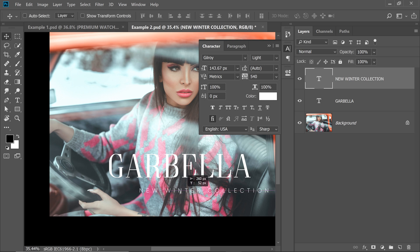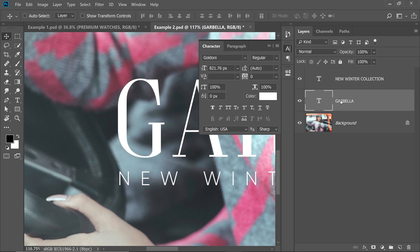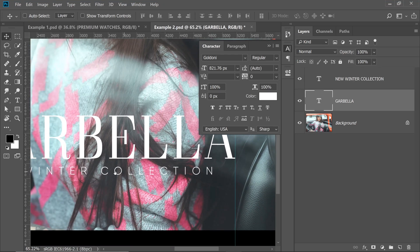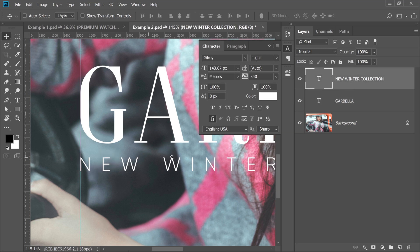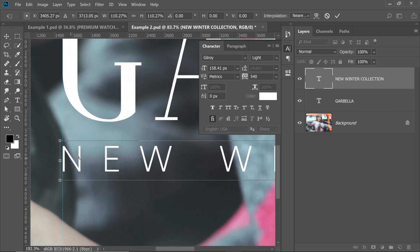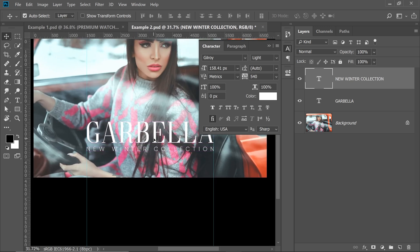Now we're going to bring it to center and align it with the Carbella text. Press Ctrl or Command R to show the ruler, drag guides snapping to the G and the end of the A. Select the New Winter Collection text, press Ctrl or Command T and make it larger from both sides, making sure both sides match the guides properly. Hit Enter or Return — now they're aligned and everything looks pretty nice.